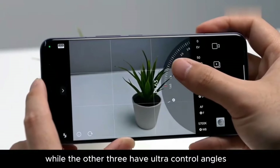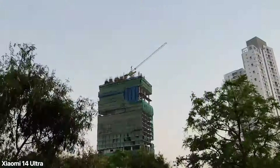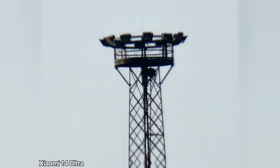There's also a 120mm periscope telephoto which is said to improve light intake by 44% compared to its predecessor, the Xiaomi 13 Ultra. This is also pretty good for macro shots, and you do get really nice sharp images from the tele cameras.